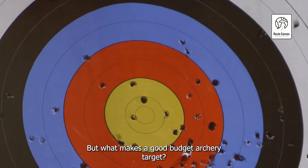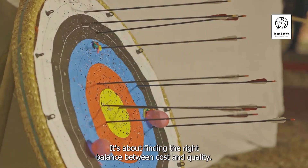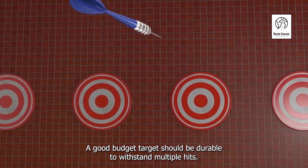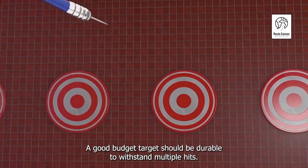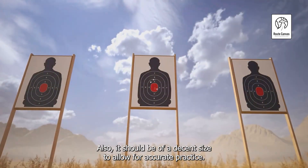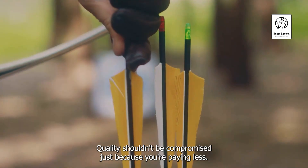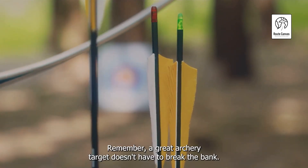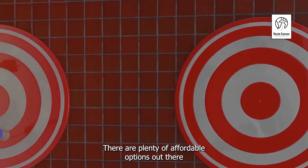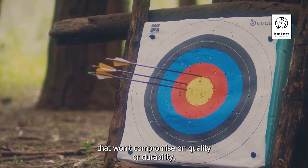But what makes a good budget archery target? It's not just about the price tag — it's about finding the right balance between cost and quality. A good budget target should be durable to withstand multiple hits, and of a decent size to allow for accurate practice. Quality shouldn't be compromised just because you're paying less. A great archery target doesn't have to break the bank; there are plenty of affordable options that won't compromise on quality or durability.